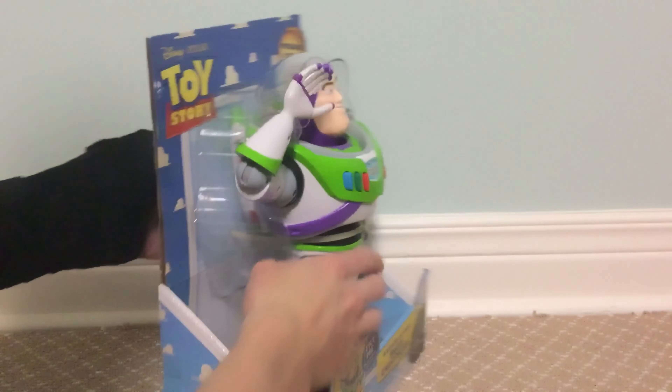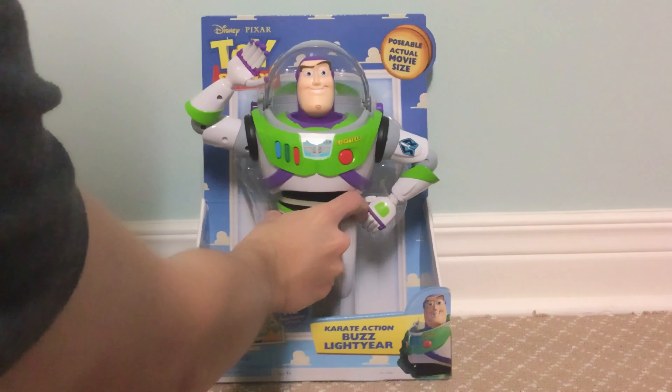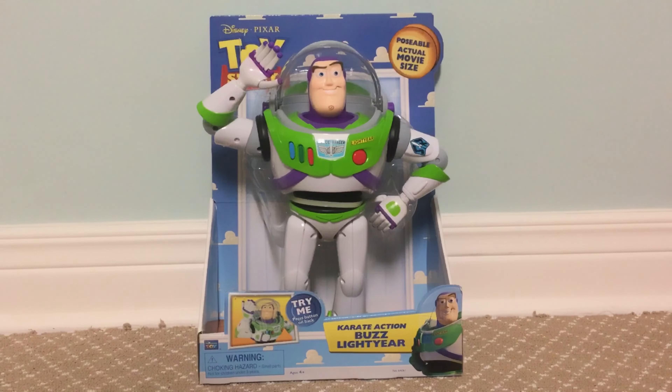To activate Toy Story — try me — push this button, try me out. Multiple posable joints. Press button for Cry Action. Description right here, you can read it. Cry Action Buzz Lightyear.